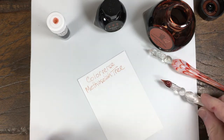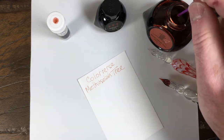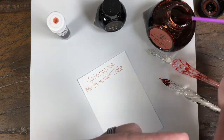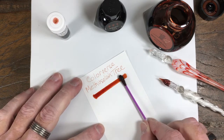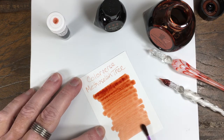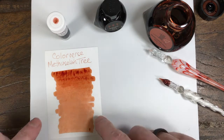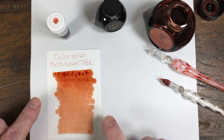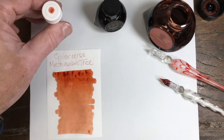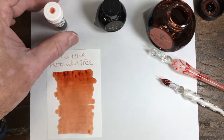It's a nice deep orange. Let's see if we can develop some shading in there. It actually has a little bit of redness to it too when it dries, like it did on the lid swab.